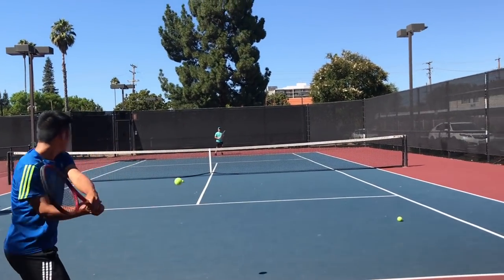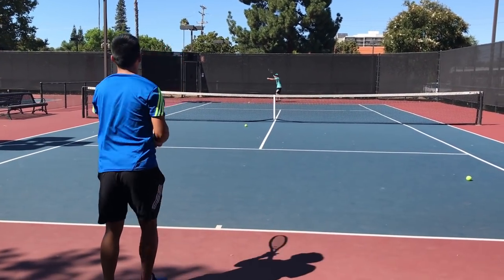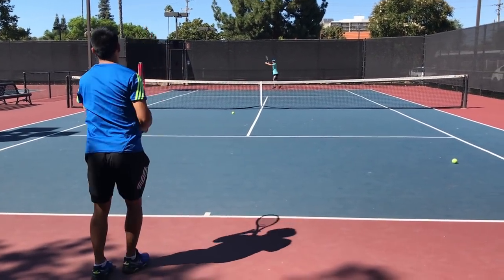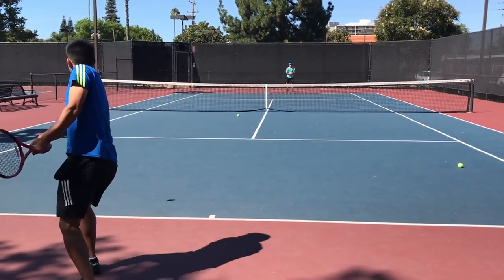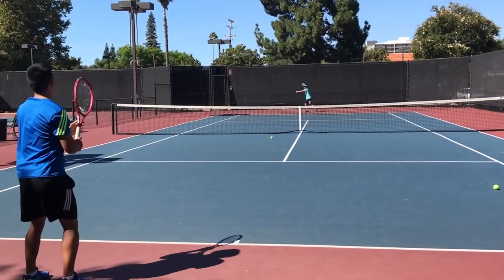You can even hit the ball like this in a match if you really wanted to. That last one was maybe my best one — slow and strong.